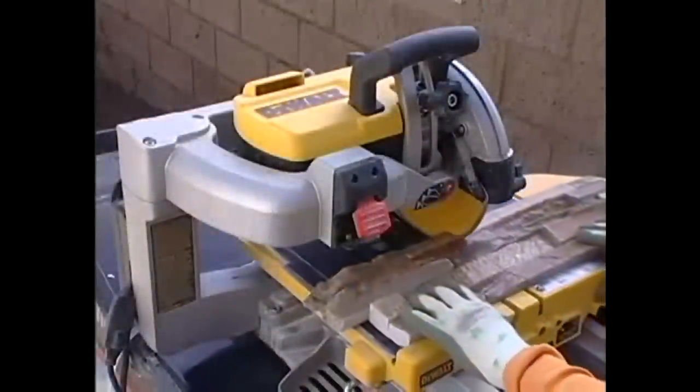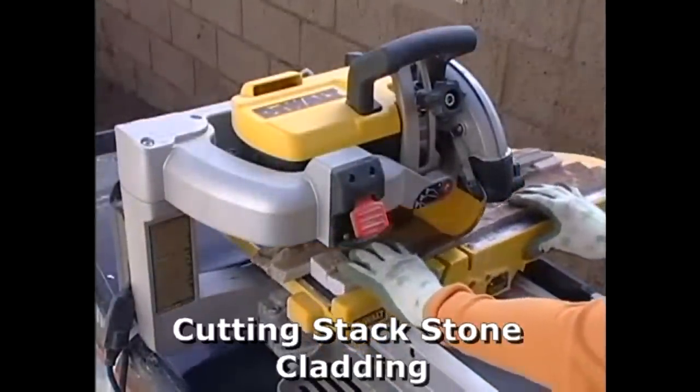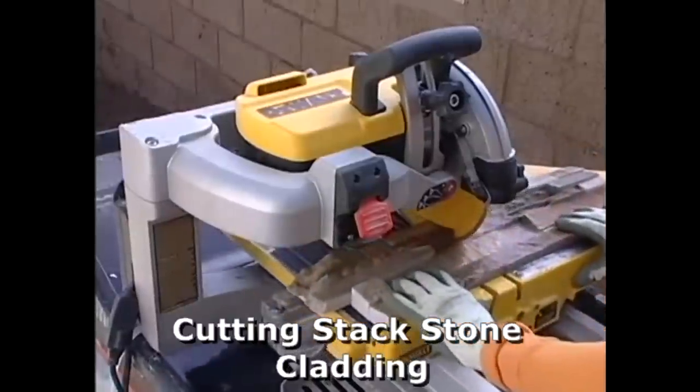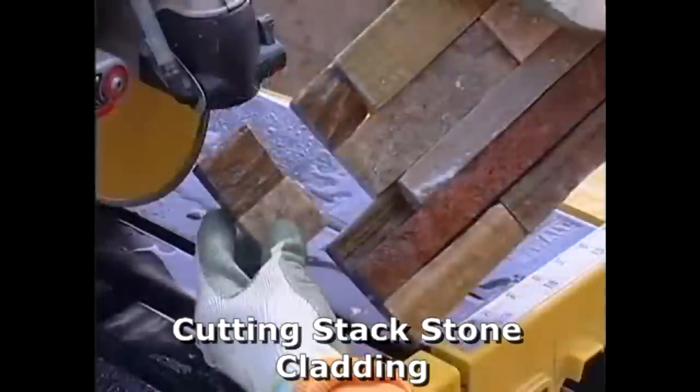It may be necessary to cut your stacked stone panels during installation. In this example the installer is cutting a corner panel in half and then cutting the required step in the panel for locking into the next panel once it's laid onto the wall.